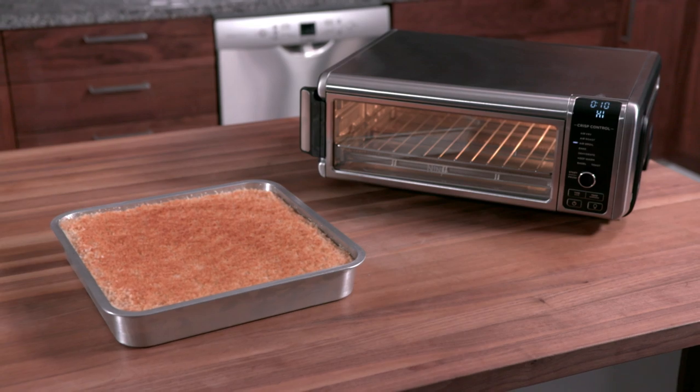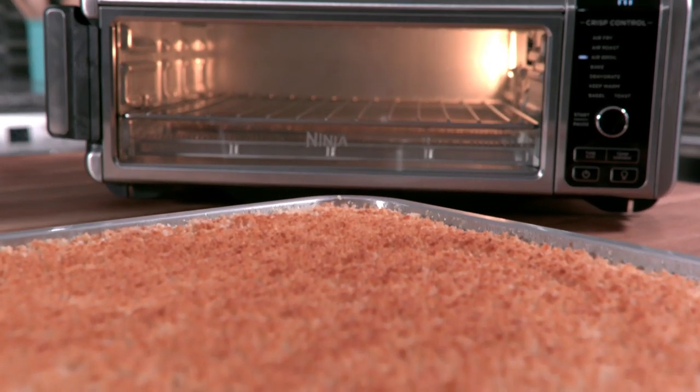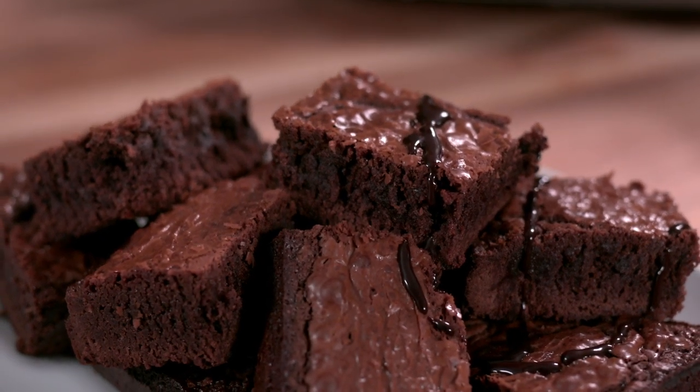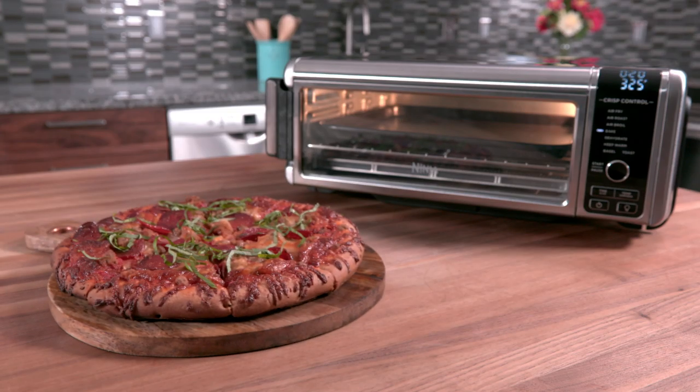Air Broil offers ideal melting and browning to add a crucial finishing touch to your meals. With Bake, you can create your favorite pies, cakes, and cookies, or a perfect pizza.